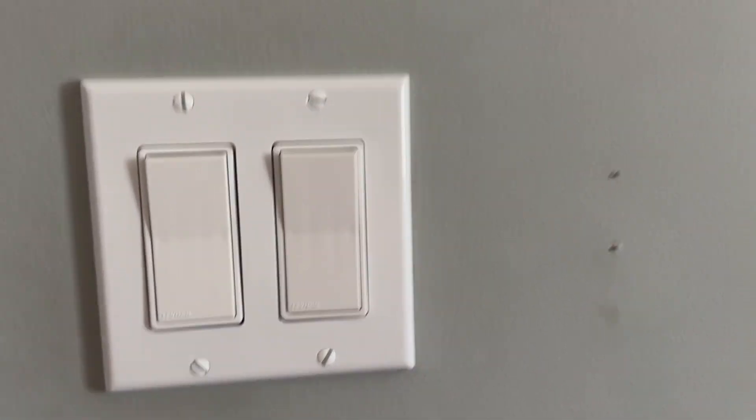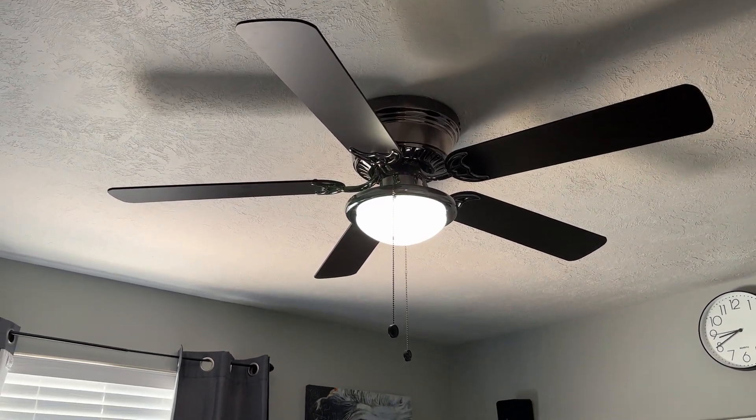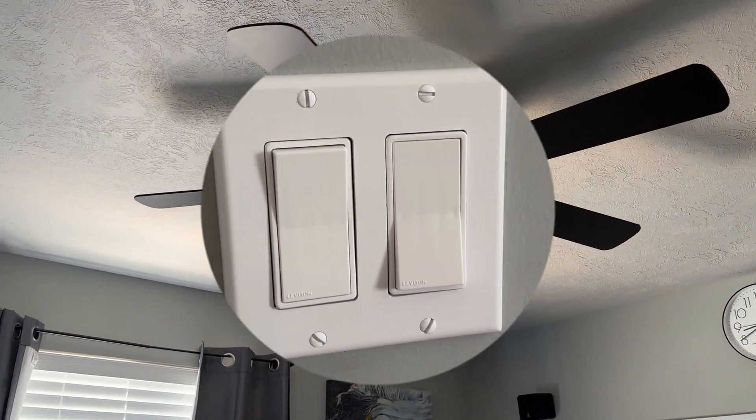Here it is, here's what it looks like. This is the other room. So when I use the left one, it turns on the light. And when I use the right one, it turns on the fan.